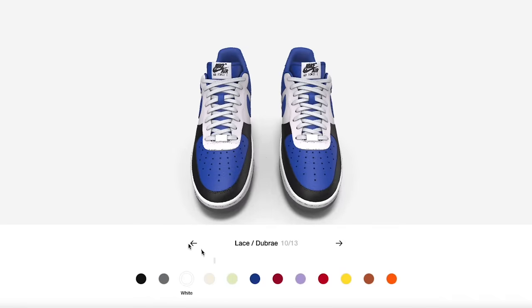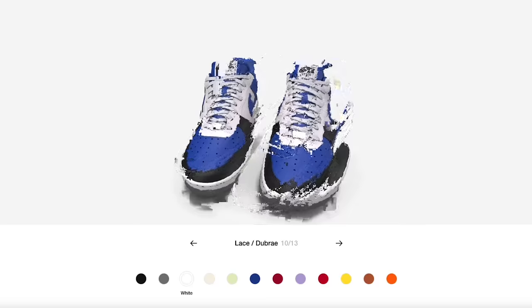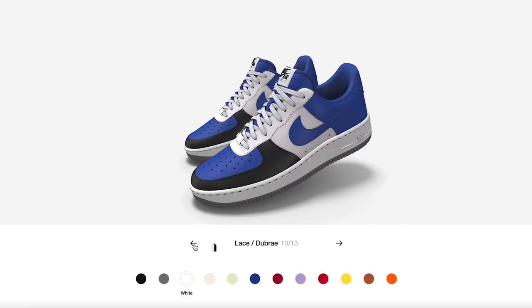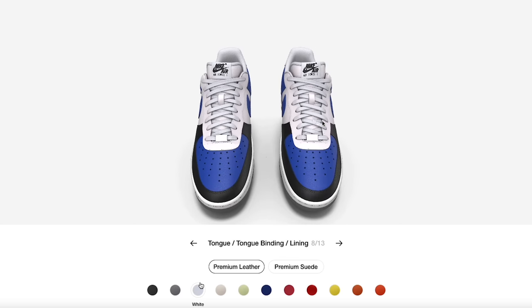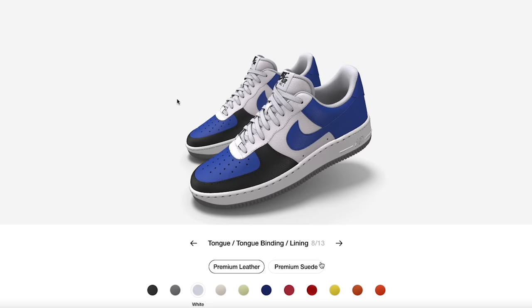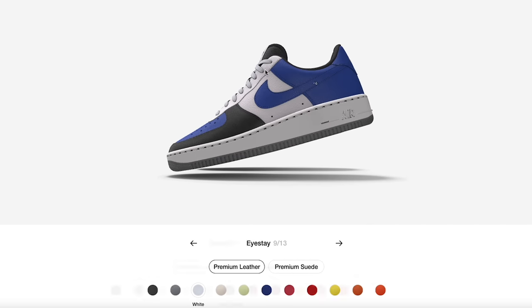You can drag on the screen — if you click and hold you can always change the shoe angle and direction however you want. For the sock liner we're going to go with white. It might look clean with black — I'm not sure. I might have to tweak it out a little bit.